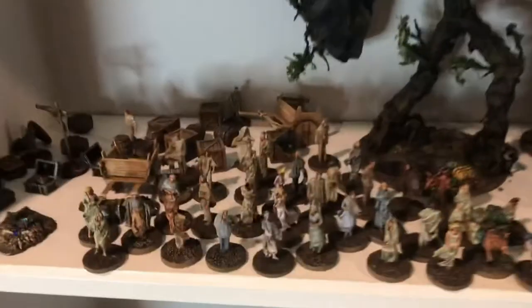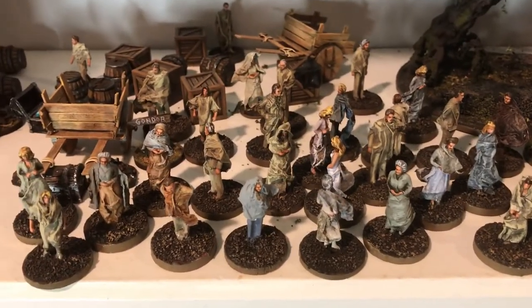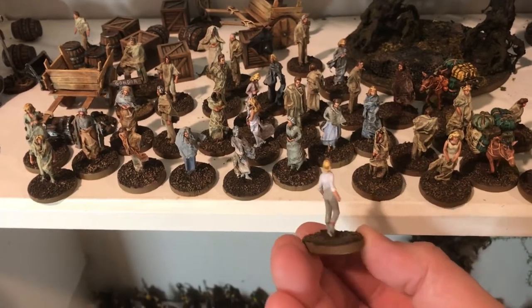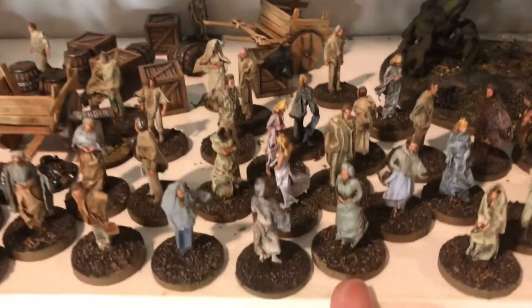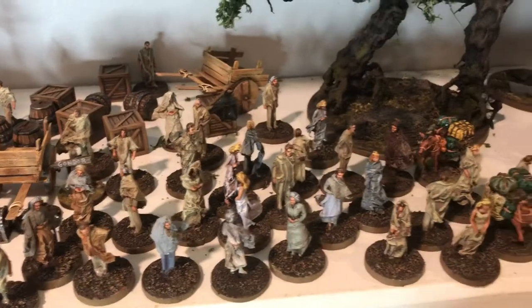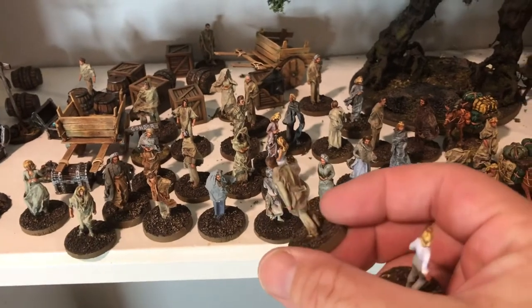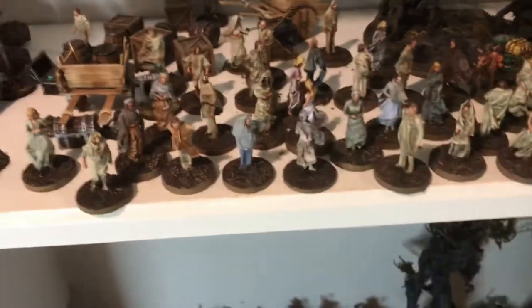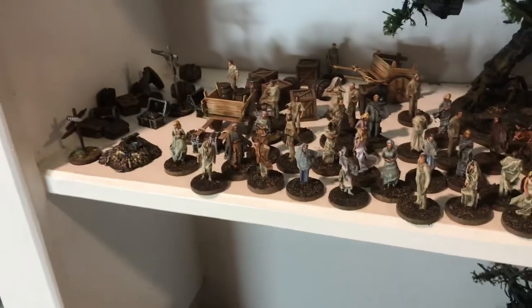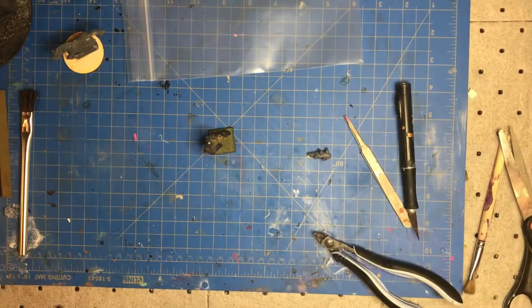I also got model railroad people that I put capes and rags on to make them look more medieval, like peasants. Normally they come in plain modern-day street clothes, but the ladies look real good with skirts making them look like damsels, and the men get ponchos and such. These guys are good fodder for the battlefield as objectives or NPCs running around.